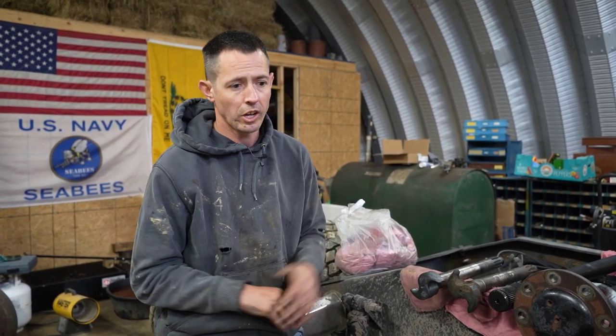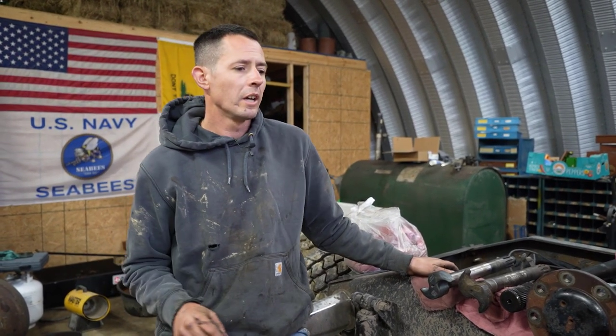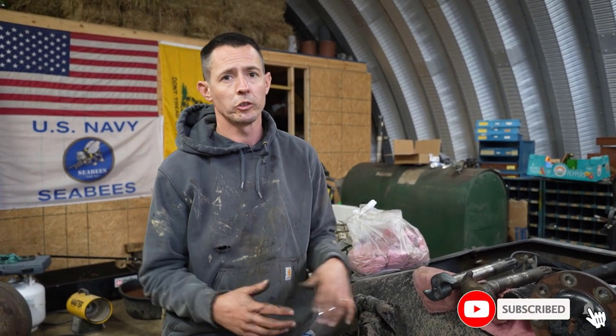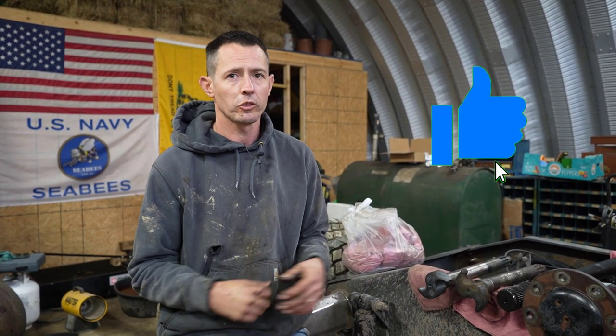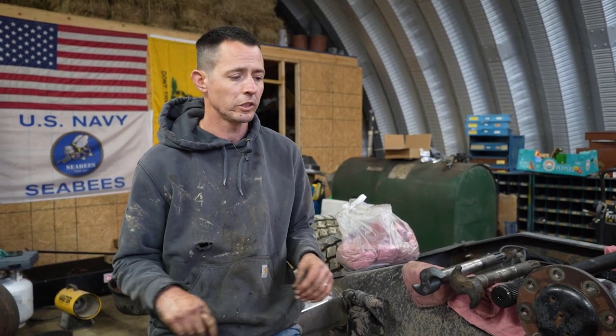Thanks for watching. Hope that helps you out and gives you good information to save you some money, time, and downtime. If you're new to the channel, please subscribe — that helps us grow and get the information out to other people. Like the video, comment, and hit the bell so you always get updates on new videos we're putting out. Thanks for all the support. We'll see you next time.